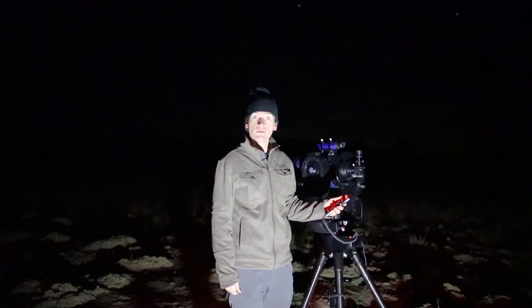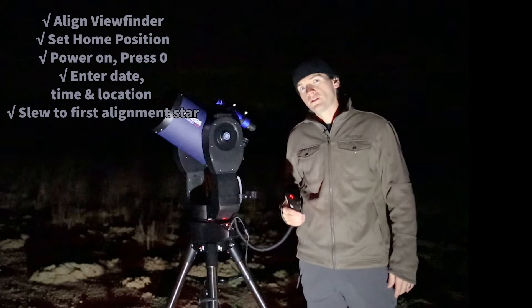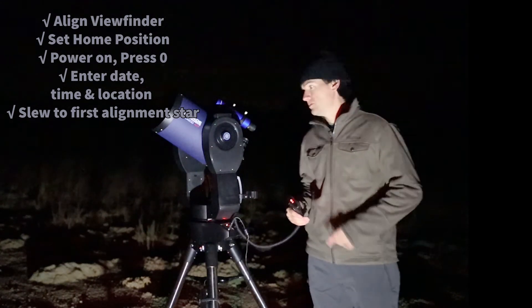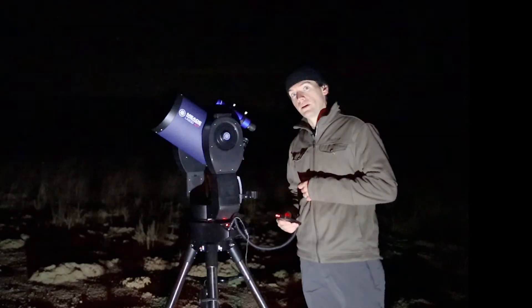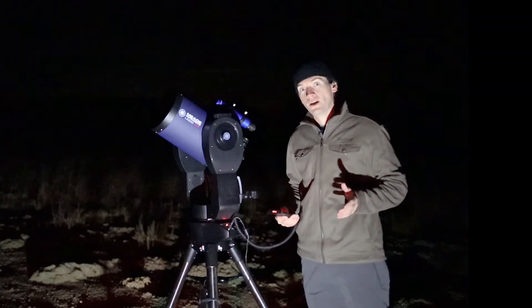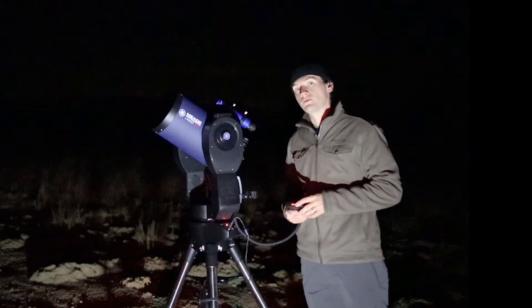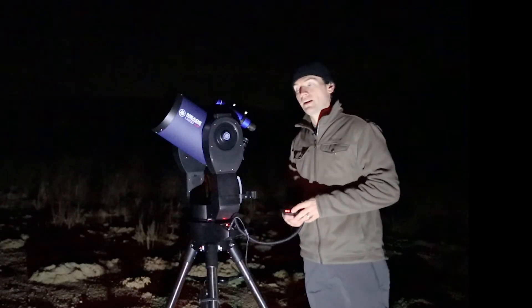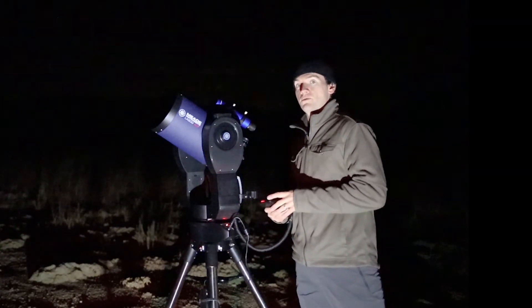Press enter and the telescope is going to try to find the first alignment star. Once the telescope has finished slewing, have a look through your viewfinder. Don't worry if the star is not centered or maybe just outside the field of view — it will be pointing to the brightest star in that region of sky. Even if you're not entirely sure which star it's trying to point at, in this case it's the star Vega — it's very bright. This is where aligning the viewfinder during the day, as we've done, just makes this process a whole lot easier.